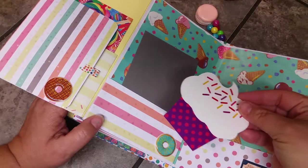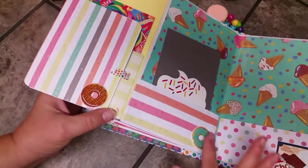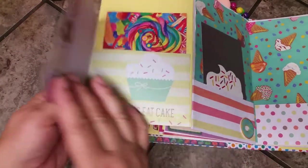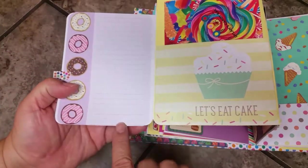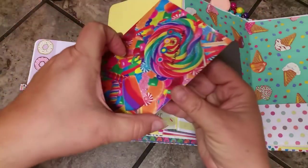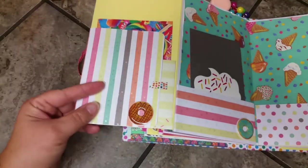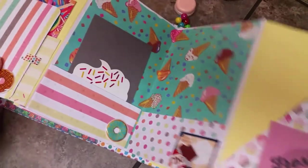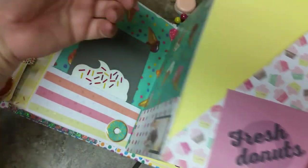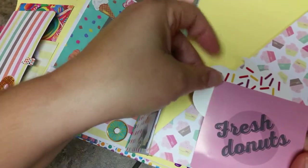Inside is ice cream paper with a photo matting card and a cupcake die cut that fits nicely in the pocket. There are more 3D donut stickers, and this page folds out to another journaling spot with donut note paper. It says 'Let's Eat Cake' on this pocket, and there's a Dylan's Candy Bar greeting card with candies on it. This pocket over here says 'Fresh Donuts,' has more cupcake paper, an angled pocket, and lots of space for pictures or journaling cards.